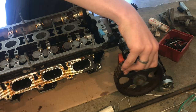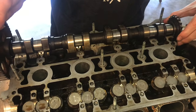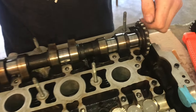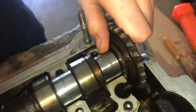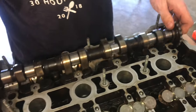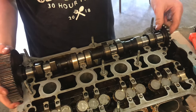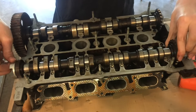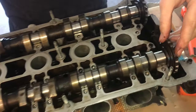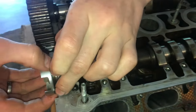Now we can go ahead and put in the camshafts and line them up. It's a little easier now to line up that timing mark — a little square — and then also on the other side. Put in the second camshaft with that timing mark facing up, and then also get our seals lined up in their seats.